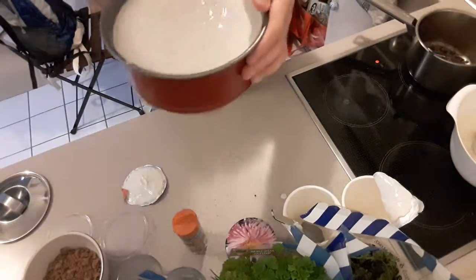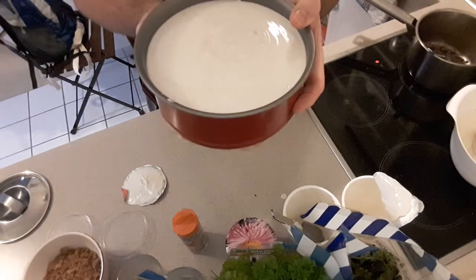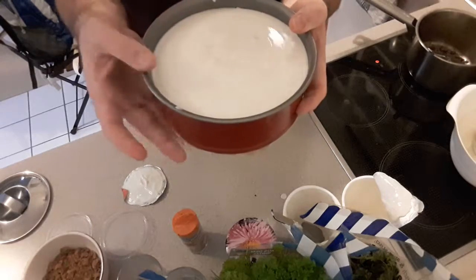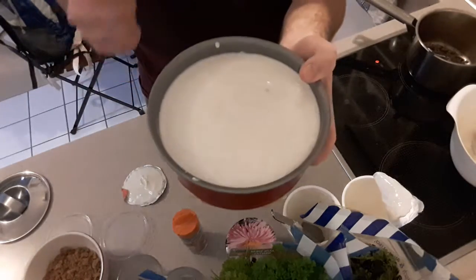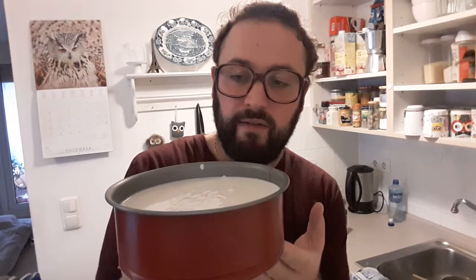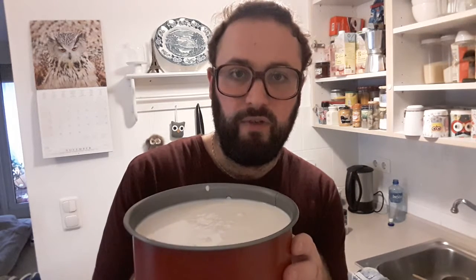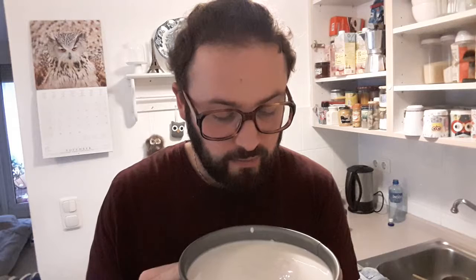That's it. With the gelatine, normally everything must be fixed together. Let it sit out for 10 to 15 minutes because the base is warm, then put it in the fridge. You must leave it one, one and a half, to two hours in the fridge. I hope you enjoyed watching me prepare my cake. Do it at home! Bye bye.